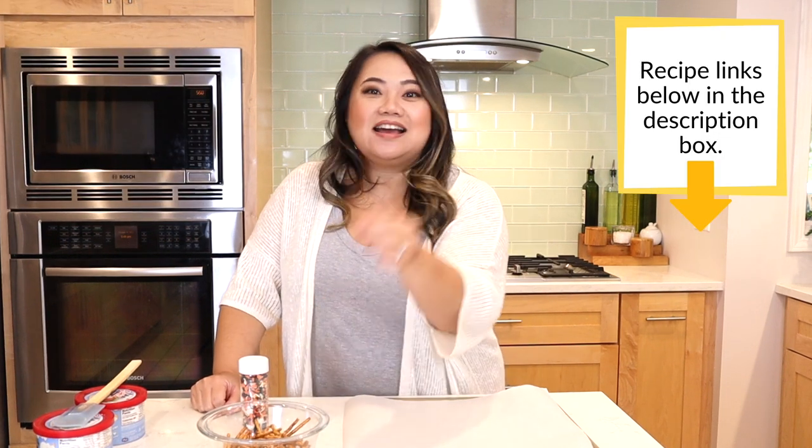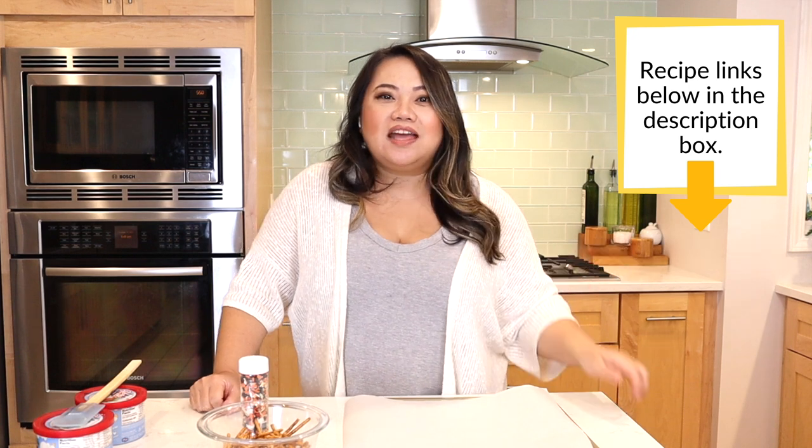It's Halloween and we are making a really fun recipe by Ree Drummond, also known as the Pioneer Woman. We're making her pretzel spider webs and the ingredient list is really simple — you just need pretzel sticks like these little guys, some white chocolate, and some fun sprinkles.